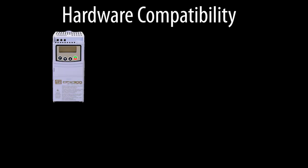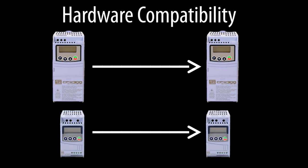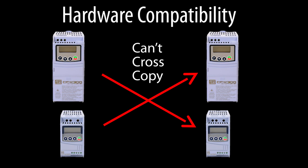You can only copy from a CFW300 to another CFW300, or a CFW100 to another CFW100. You can't copy parameters from one family and paste them into another.